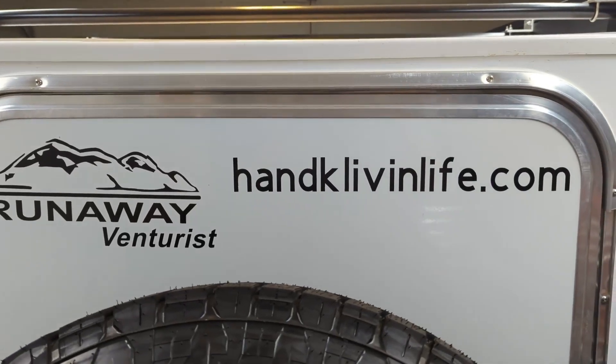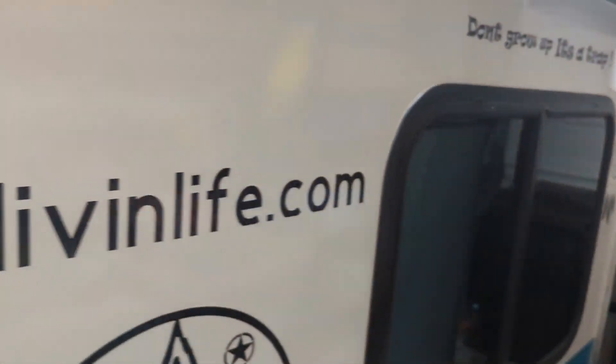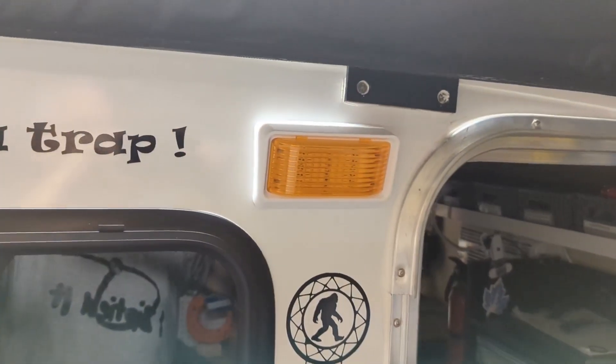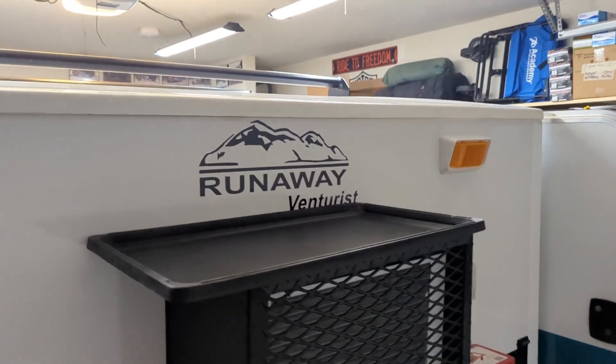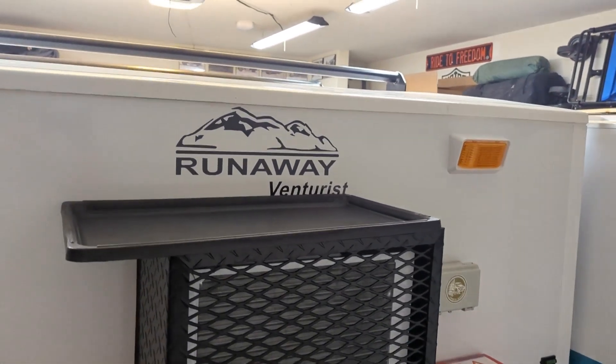The latest mod we've done to the camper: I put some underbody lights so we can see around the trailer at the bottom at night, added a light to the front door, and put one more right there on the front. Let's kill the lights and we'll check it out.